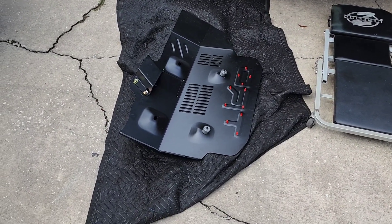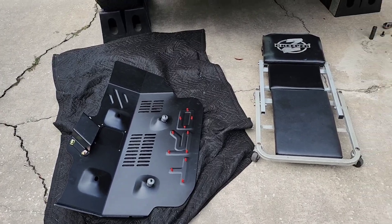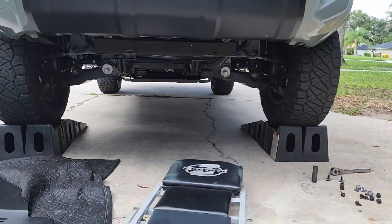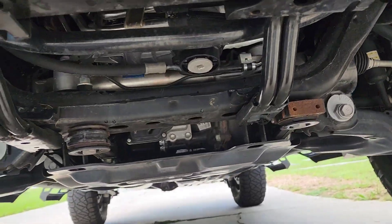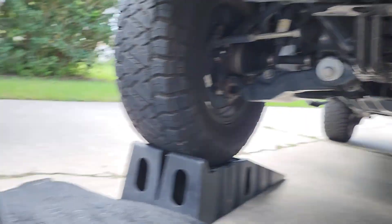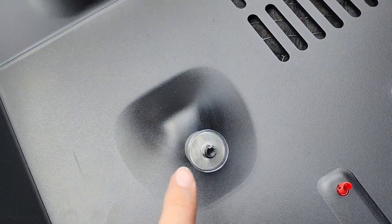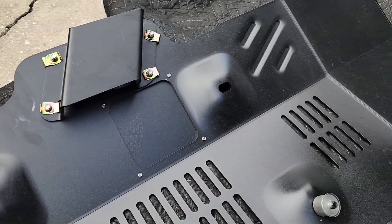Alright guys, I have the skid plate on a nice soft surface so it doesn't get scratched, and I already took off all the hardware I needed to remove. It looks ugly without a skid plate — all the bolts that need to be removed are out. Now all I have to do is present it and screw it on. Don't forget about these little rubber grommets — they hold everything in place while you're doing it.